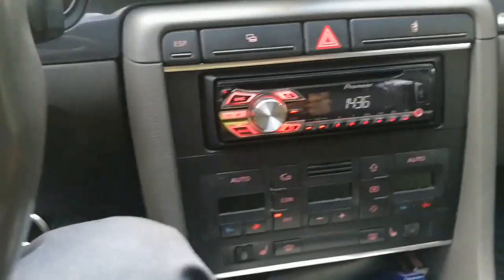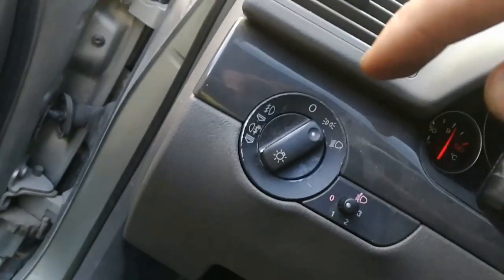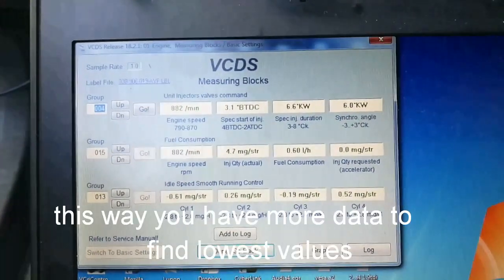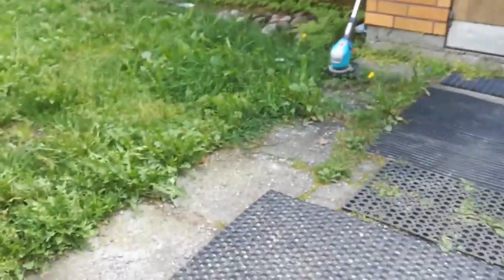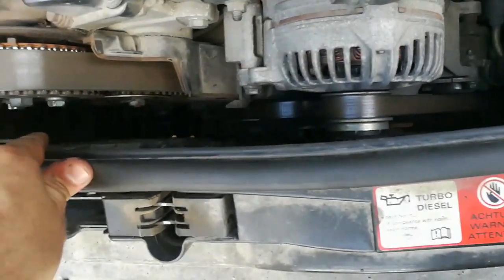How you need to do the testing or the setting is: when you look at the values, you close all the electricity like fans, radio, and lights in park mode. I have only the parking light on — that's how you get the lowest values. If you have the lights on, your consumption is usually 0.6 liters or a little bit higher depending on your car and engine size.